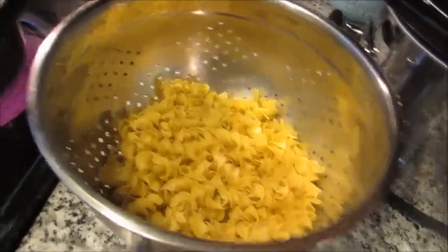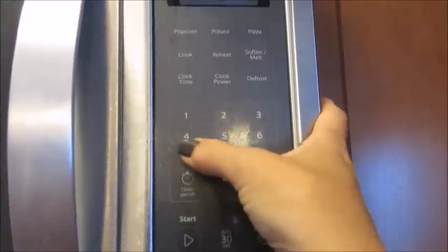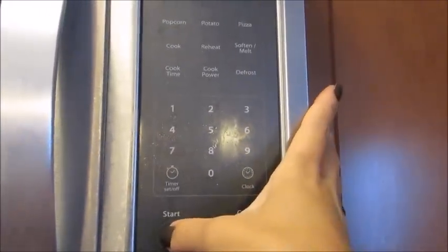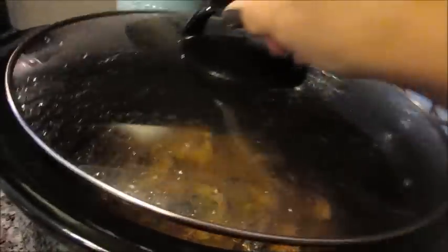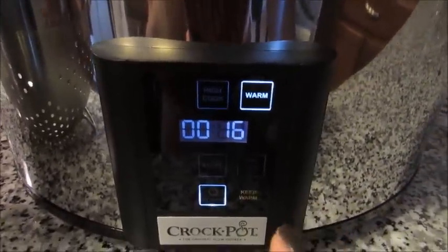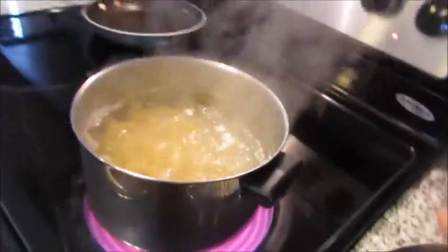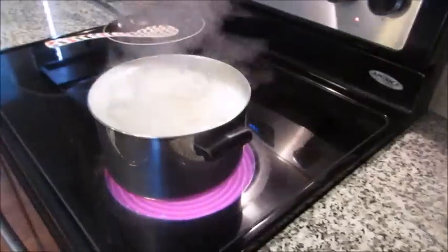We're in the home stretch! I have my big pot of water boiling and my egg noodles are going in for seven minutes. My pork is done — I actually turned the crock pot to warm to stop the cooking process while keeping it warm. I'll wait the seven minutes for the noodles, drain those, then remove the meat and add the sour cream to make it more stroganoff-ish and creamy.